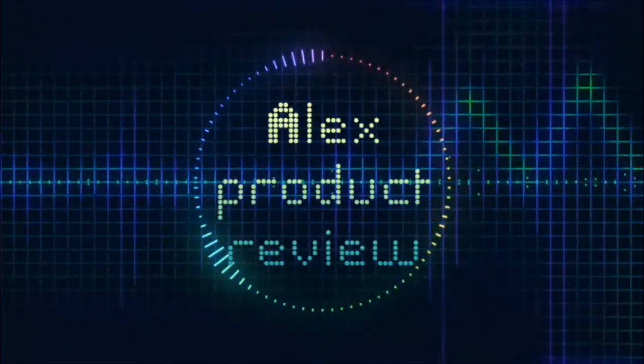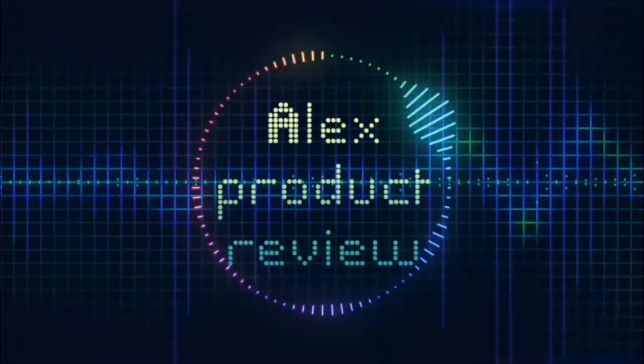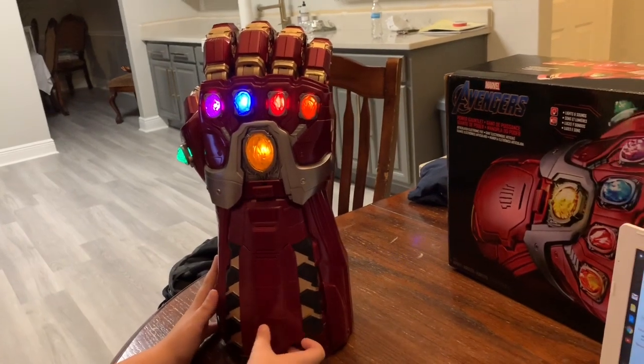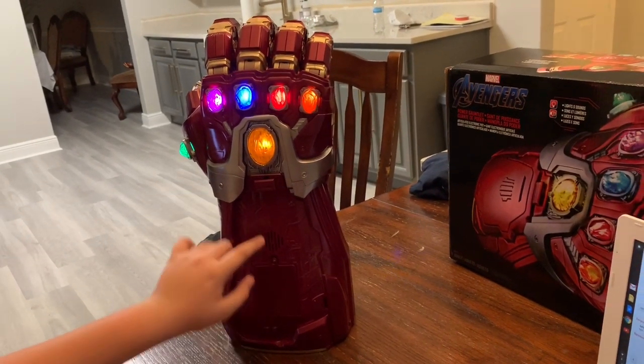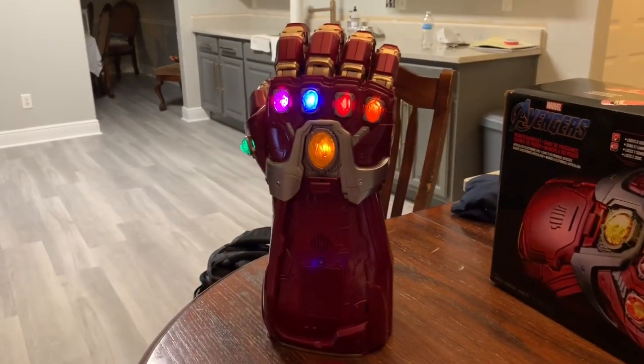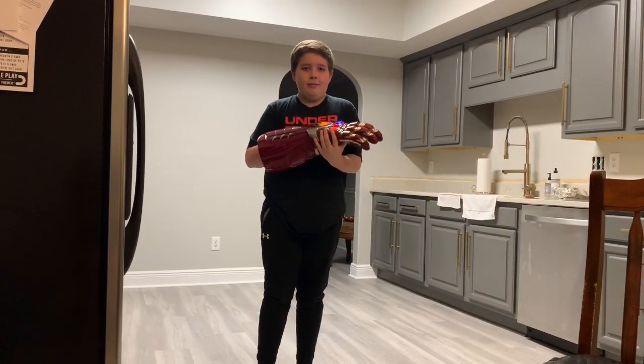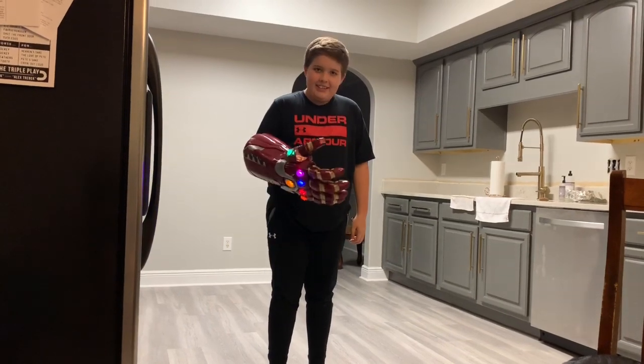Today I'm going to be doing a review of the Iron Man Avengers Legends series gauntlet. This gauntlet, despite its size, weighs 4.41 pounds. That's pretty heavy when it's on your hand for a few hours. This gauntlet holds two AA batteries in a component right here, which gives this gauntlet sound effects. It's rated 18 years and up, but I'm 13.